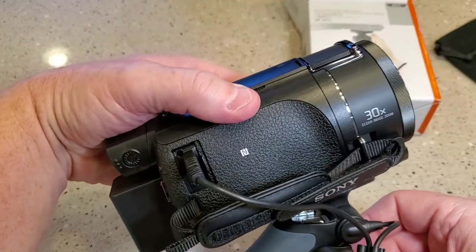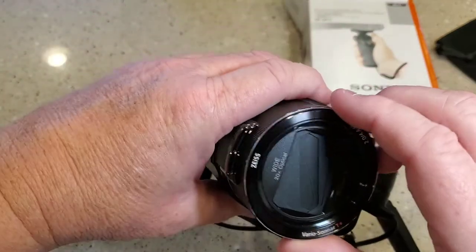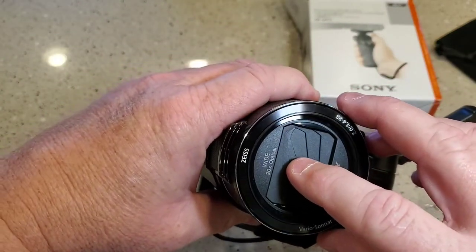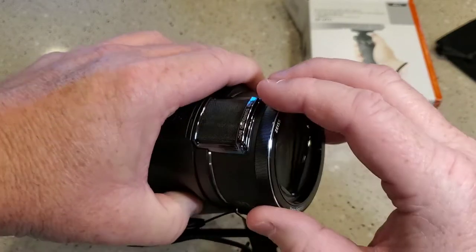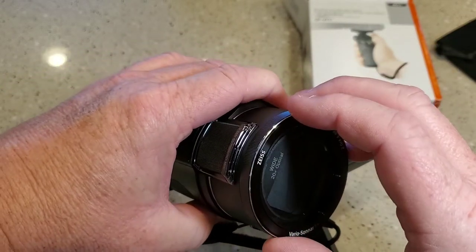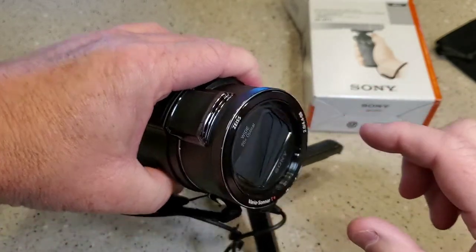So I just bought this Sony AX53, and I was kind of worried about — see the front shutter here, you can touch that. And there's nothing here, there's no sun hood or anything. So he's got a video on how to install all this.